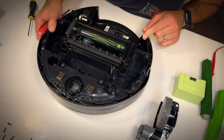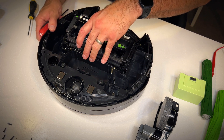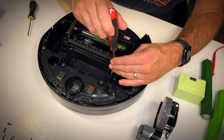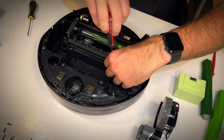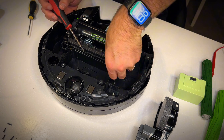Now we've got that out, let's have a look at the main suction motor and roller assembly. It's a big assembly — all together — and there appear to be four Phillips screws holding it in place. I'm going to undo them and pull it out of the way.